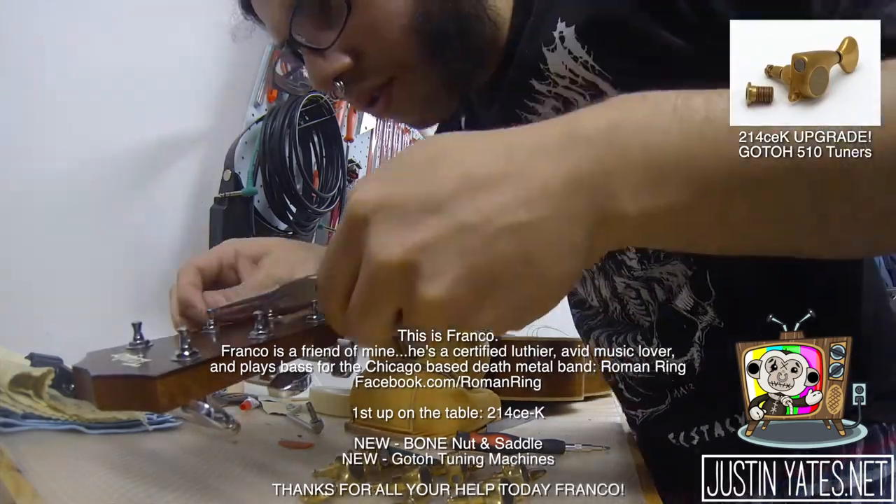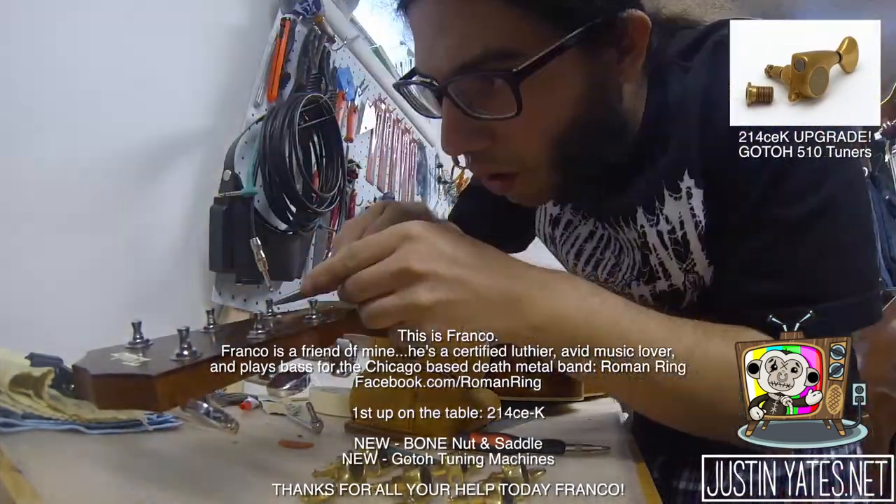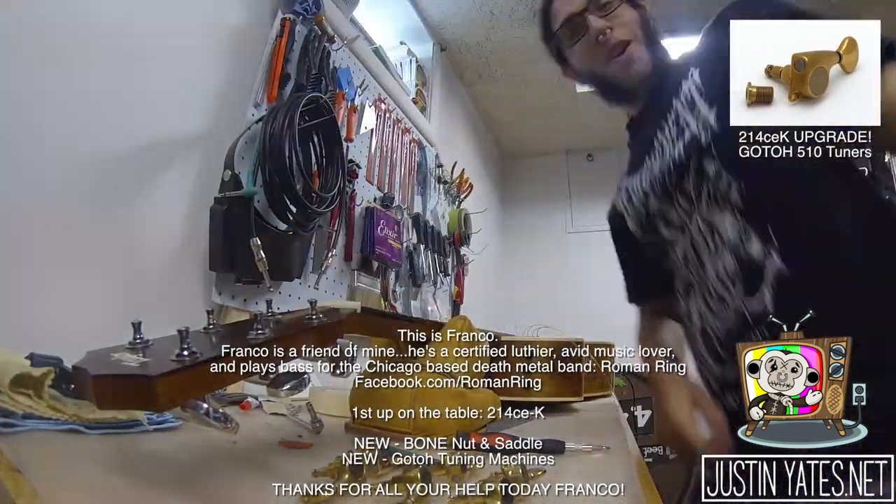First up on the table is the 214. We're going to be doing a new bone nut and saddle, as well as the new Gotoh tuners.